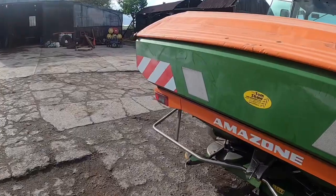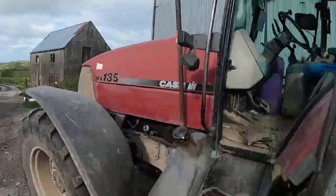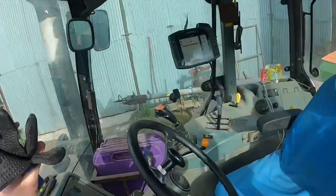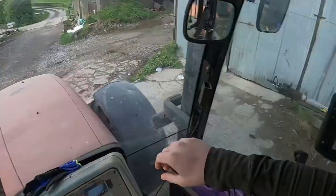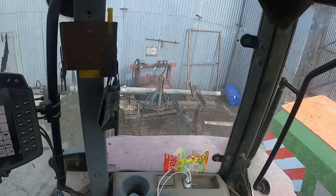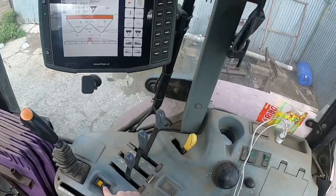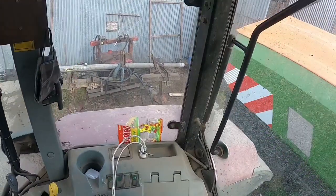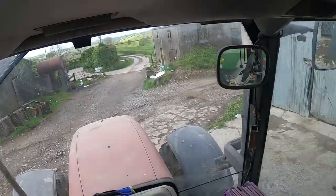Now just need to fill up with diesel and then I'll be on the road again. Because this tractor is a modern classic, it doesn't have suspension. So I press this button here to lift it up full, and then I press this button here to turn on the suspended hydraulics.